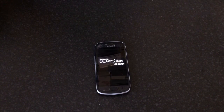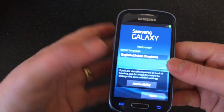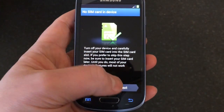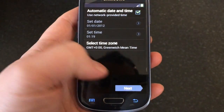Now it'll start to reboot — just leave it and wait till it comes back on. Once the phone's rebooted and started back up, you'll be back to the Samsung main setup menu, like when you first bought the phone. I'm just going to skip through all this just so we can show you.